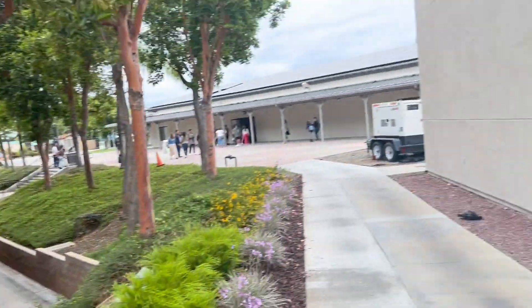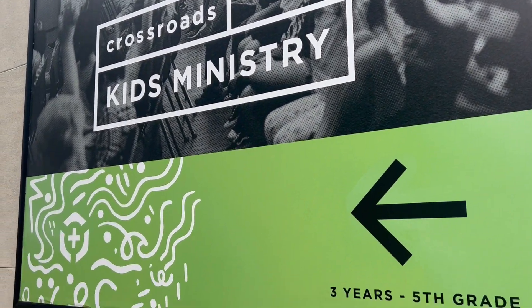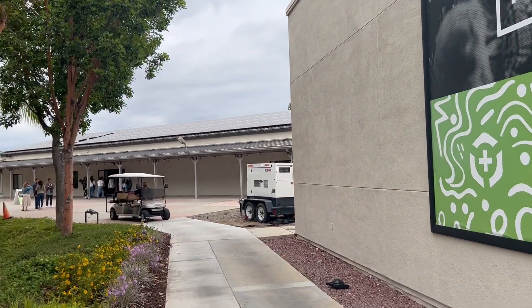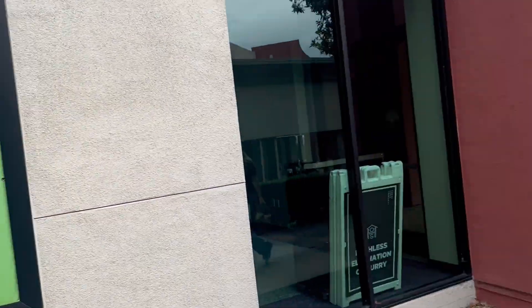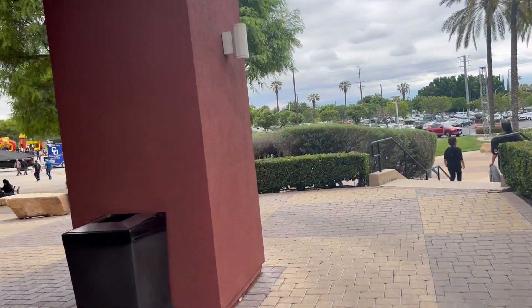There was a request to light this banner right here. We could put lights down here and they would shoot up and light up this banner to tell you where to go.